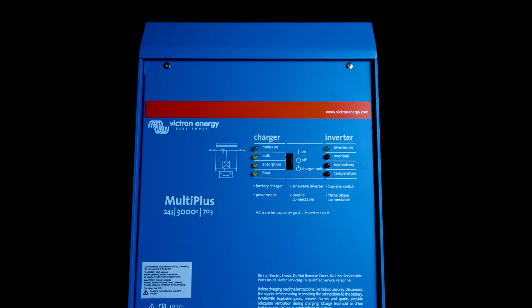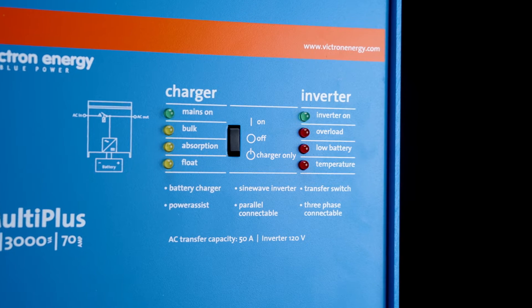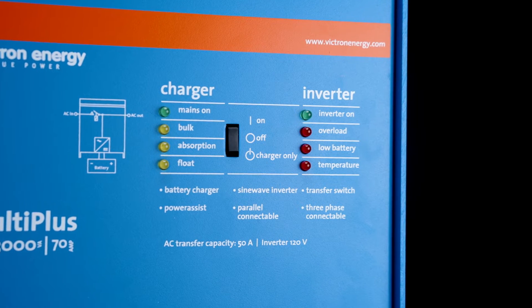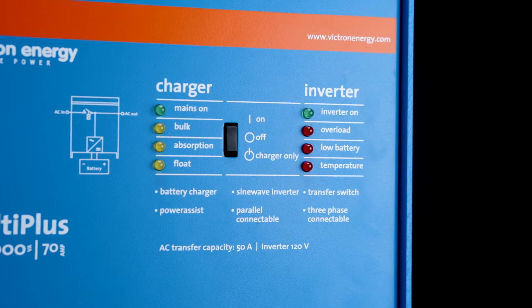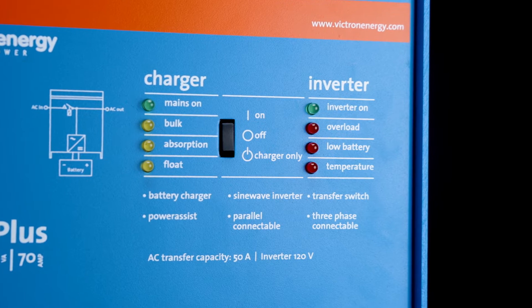It has a single AC input and two AC outputs. AC output 2 can also be configured via assistants to be able to turn on and off certain features based on certain parameters — that is all configurable through VE Configure 3. The unit is pretty simple. It has a main switch on the front with a bunch of LED indicators. This gives you an on, off, and charger-only state. The LEDs will indicate whether you're attached to the mains, which stage of charge you're in, whether the inverter is on, if you have an overload, a low battery, or a temperature scenario.